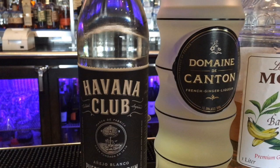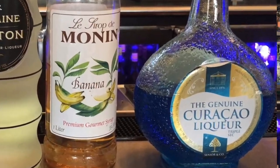For the liqueurs we'll be using for this cocktail, we're going to use the Domain Canton ginger liqueur, and for the color we're going to use the Signior and Company genuine Blue Curaçao.